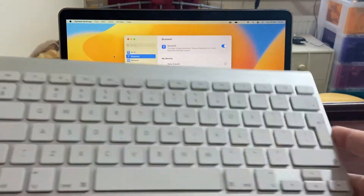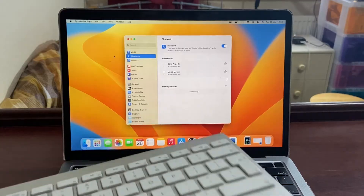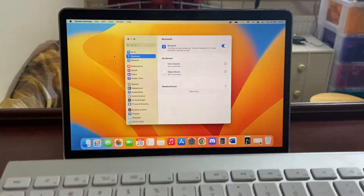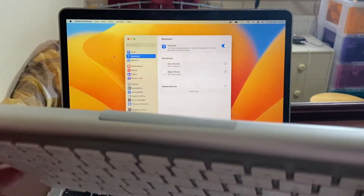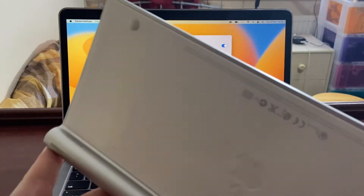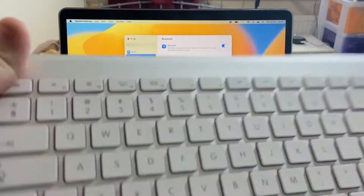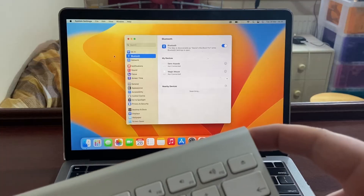Let's take a look at how you can connect a Magic Keyboard to your MacBook, iMac, or whatever Mac you want to connect it to. First, you want to put some batteries in your Magic Keyboard, or make sure it's charged if you're using the rechargeable one. There is a little diagram on the underside to show you how the batteries go in. Then just turn the power on using the switch on the side.